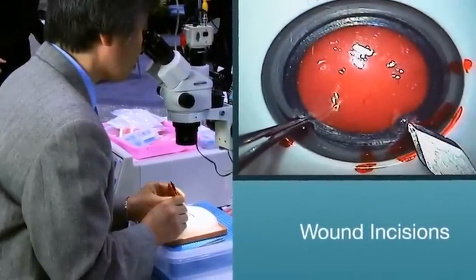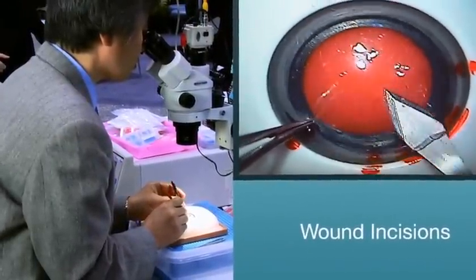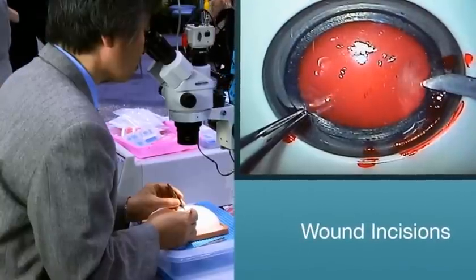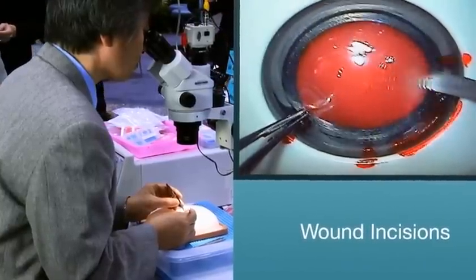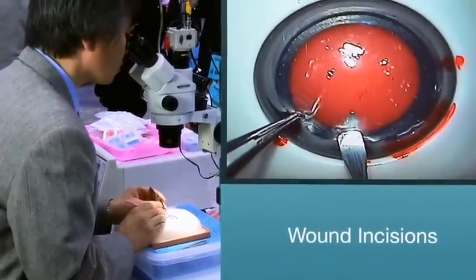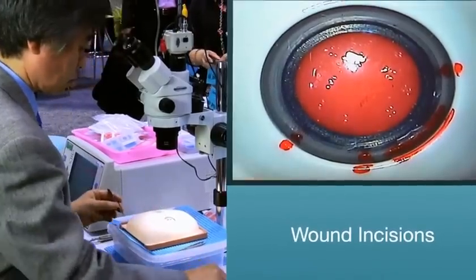Wound incisions. Make your initial incision with any size keratome. Now make your paracentesis incisions. This will allow access for your second-hand instrument. Catarro offers several variations of manipulators and choppers.